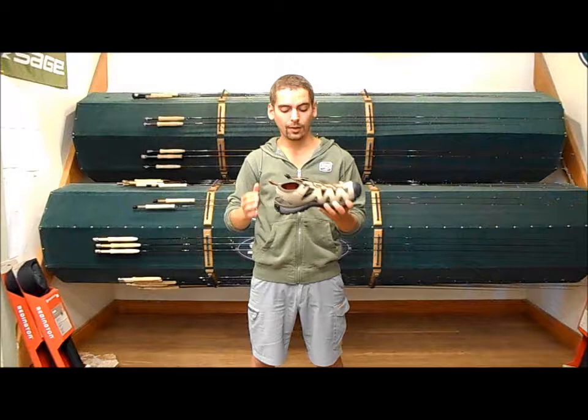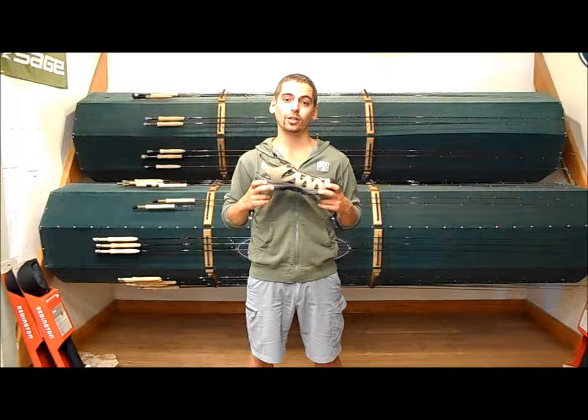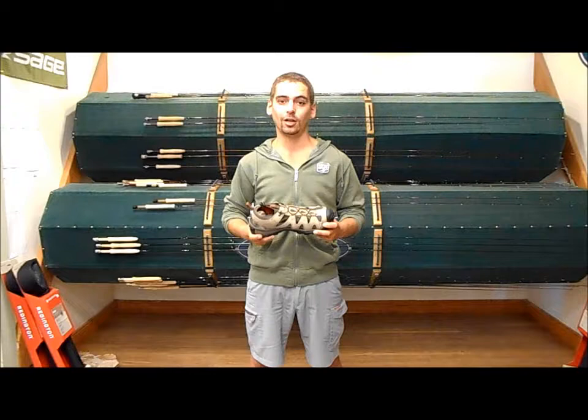In addition to that, it also has odor-resistant foam in the midsole. So unlike those flip-flops, they're not going to be as smelly. These are already available from Simms, so if you want to check back on our website at www.KingfisherFlyShop.com, you can pick up your new sandals today.